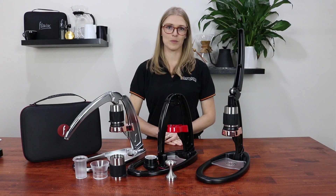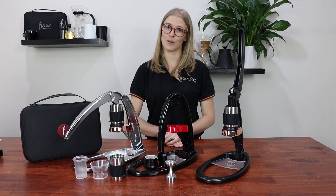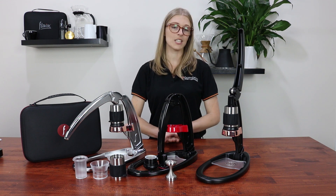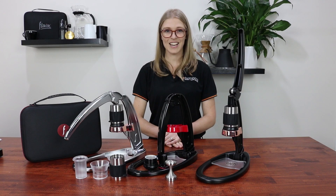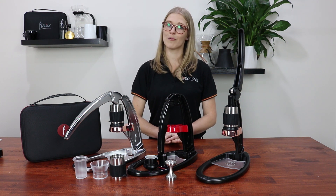Thanks so much for watching. I'm Anita from Balbora Supplies and this has been a short tutorial on the Flair Espresso Maker. Just remember when you're brewing the Flair to have your water temperature at about 94 degrees. And if you want to change up your recipe or you're not quite happy with it, you can change your dosage or your grind size. If you want to follow us on social media, please hit us up on Instagram and Facebook, and you can always like and subscribe for more videos from us. We'll see you next time.